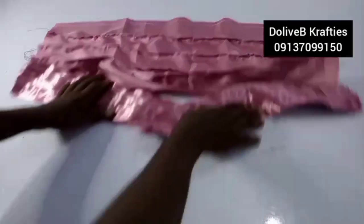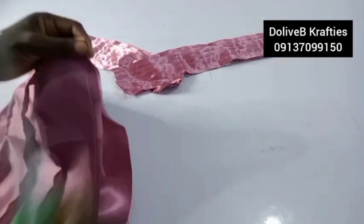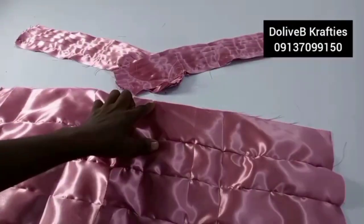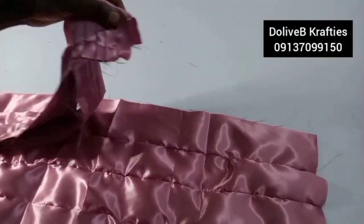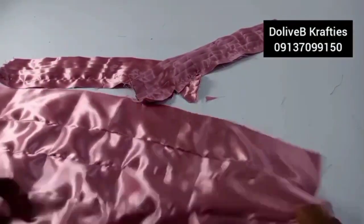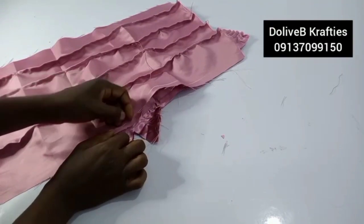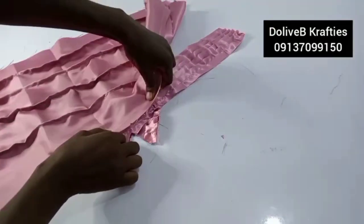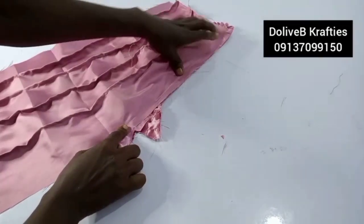Now I'm joining the body to the band. The band has the right side facing up. I fold the body into two to find the center, and fold the band into two as well to get its center. I place the body over the band, joining center to center, making sure the band stitch is covered.